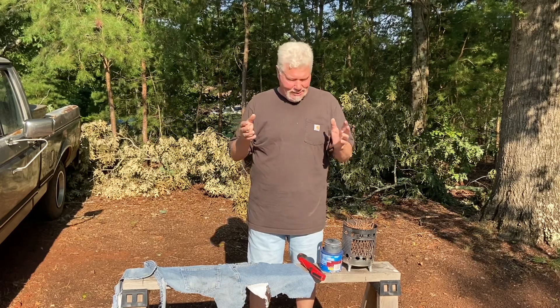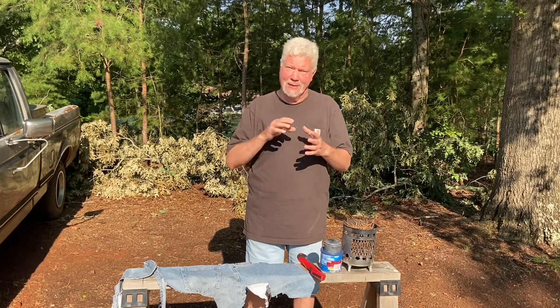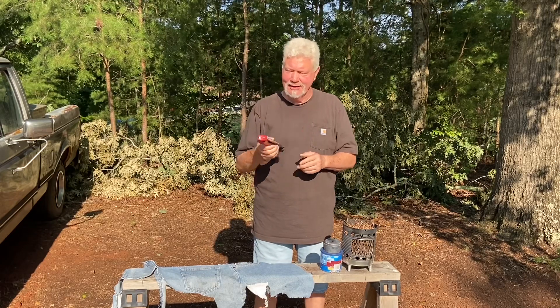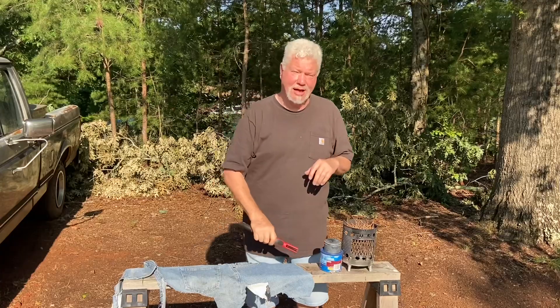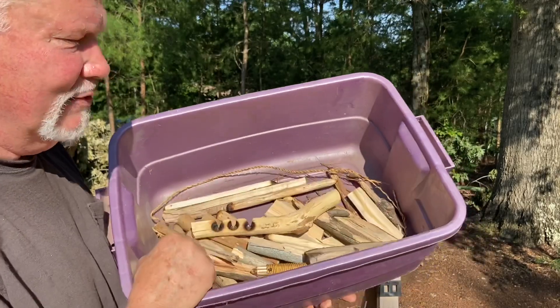We won't know till we try it, so let's go ahead and cut up some of this denim. As usual I put punk wood on the bottom as a buffer to keep the fabric from touching the red hot metal of the can, which is what I think makes it brittle. We'll go ahead and start our fire with flint and steel today. This corona saw will be our steel, and I've got a nice piece of chert. We'll fuel the fire with some pine cones and all of these bow drill and hand drill sets.